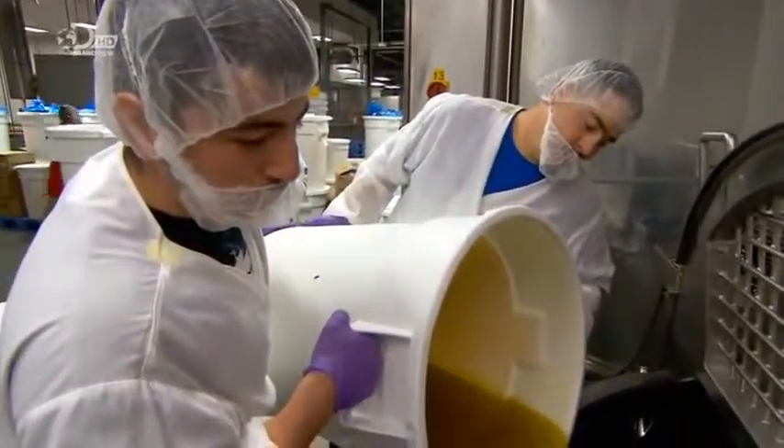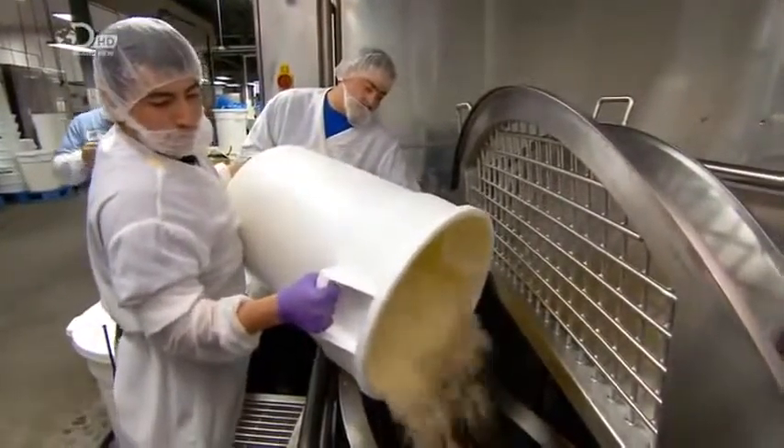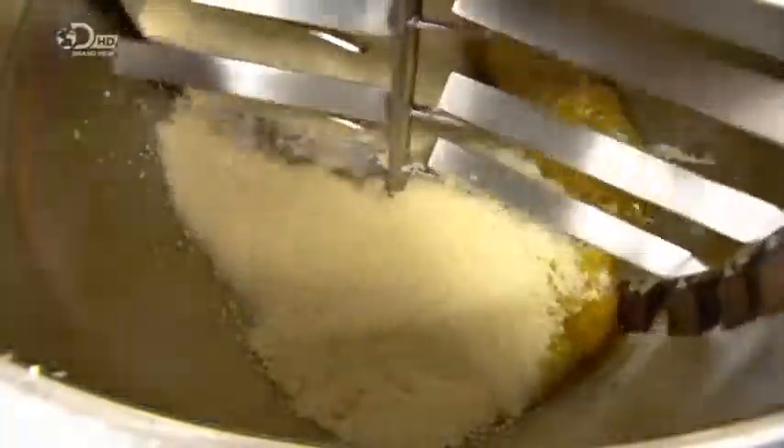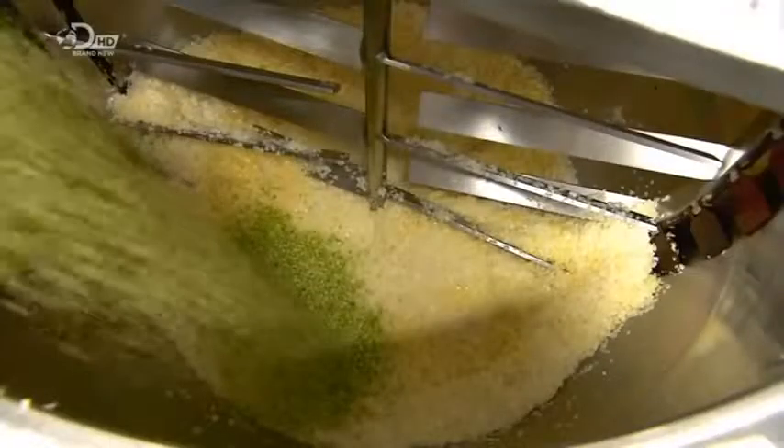The next ingredient is olive oil. They activate the steam heat and the garlic begins to sizzle. They add chopped onion, and the mixing blades gently toss the ingredients as they gently fry. They then blend in diced celery and cook until translucent.